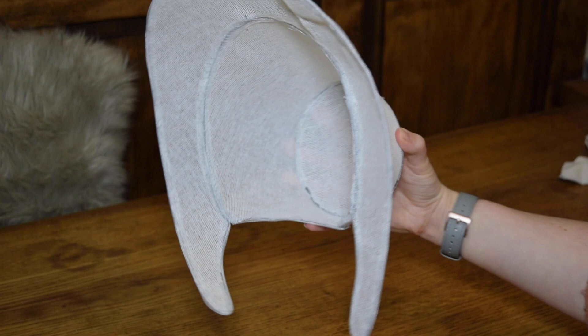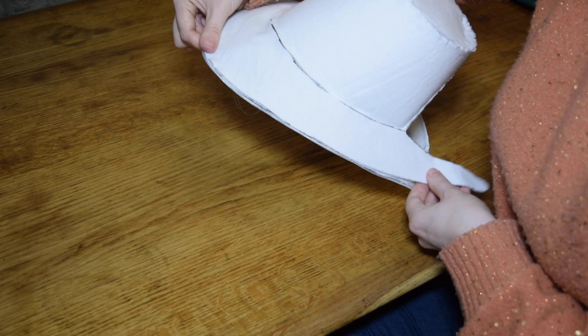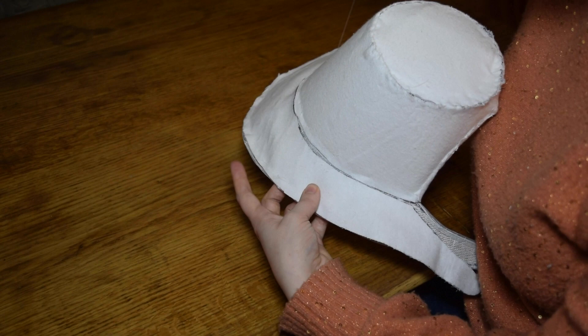You now have a finished bonnet form — hooray! Your next step is to cover it with the interlining. Simply lay the interlining fabric on top of the buckram and do a running stitch through the layers to hold it all together. You might need to keep readjusting and smoothing as you go.